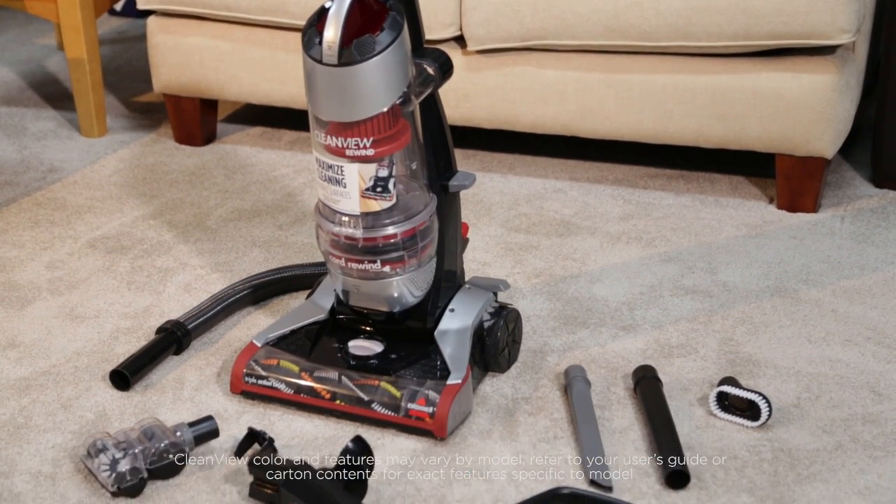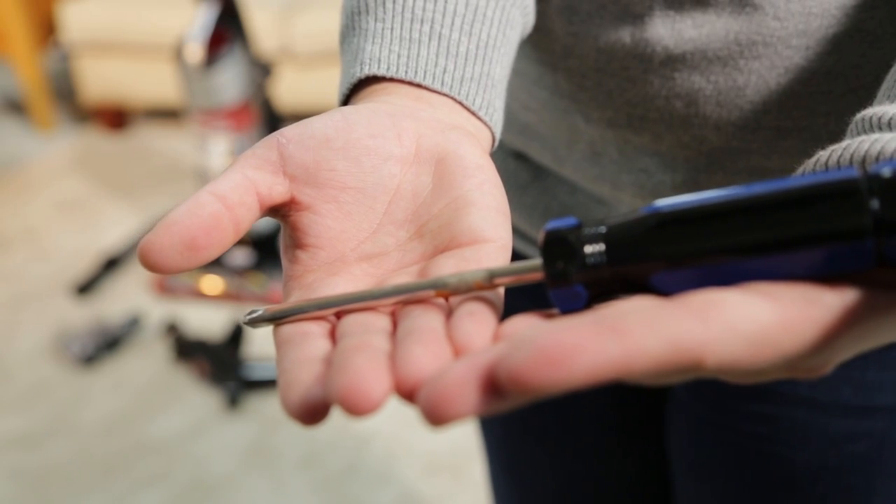Assembling your CleanView Rewind Vacuum is easy. We'll show you how. The only tool you will need to assemble your vacuum is a Phillips screwdriver.